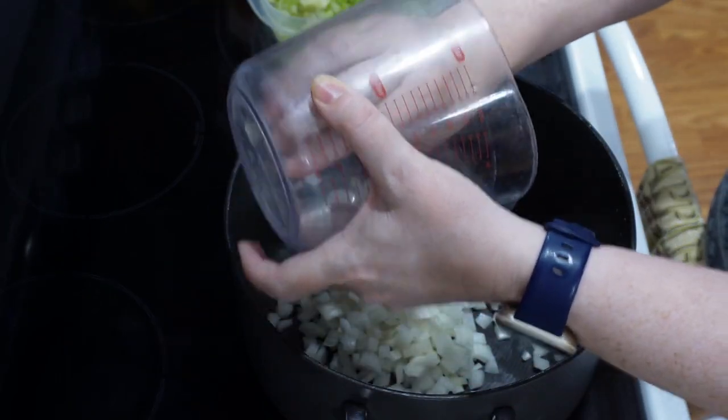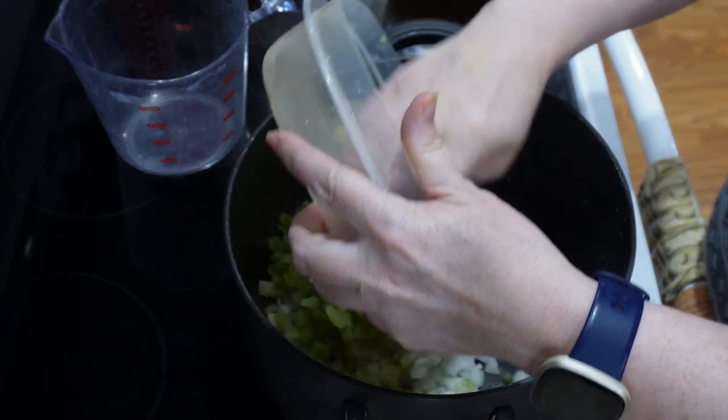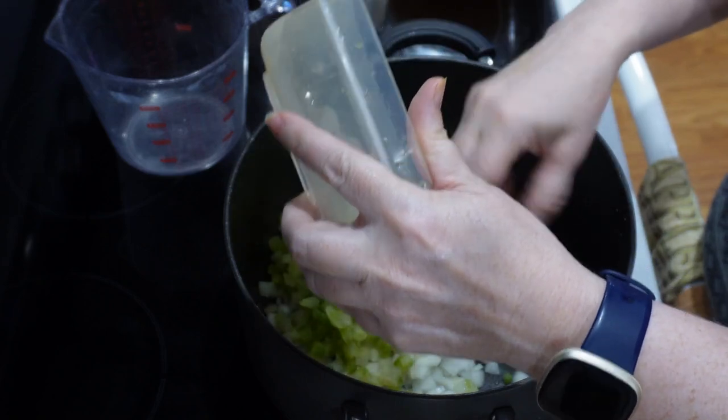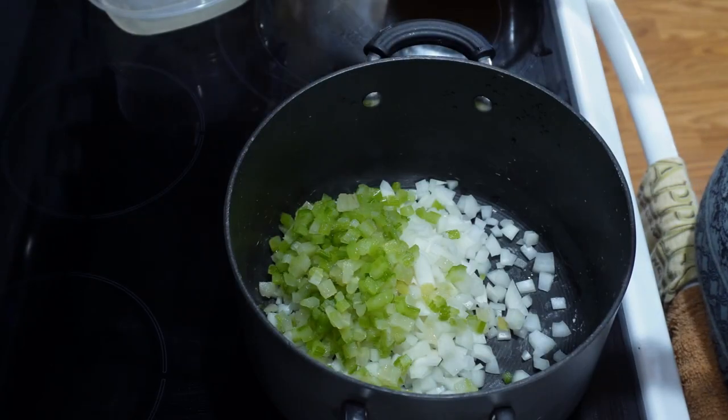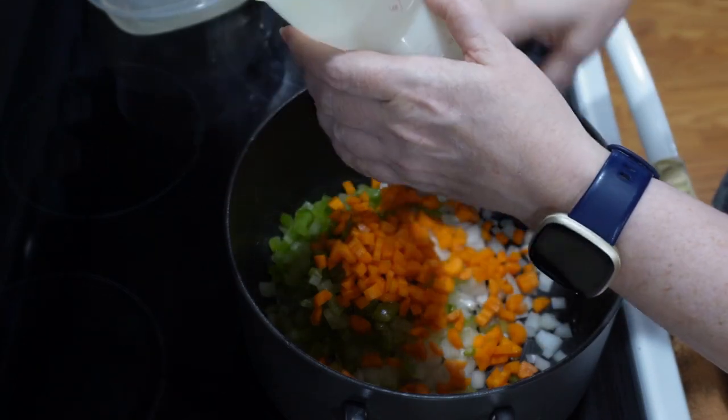One medium onion chopped up. Three stalks of celery chopped up. Add carrots to your taste — I added almost a half a cup of chopped carrots.